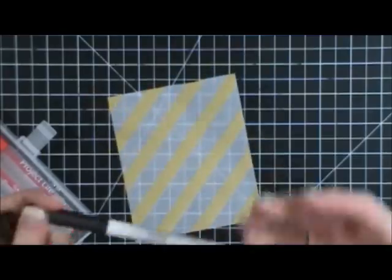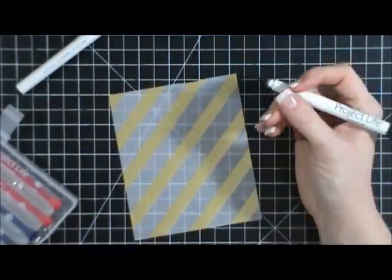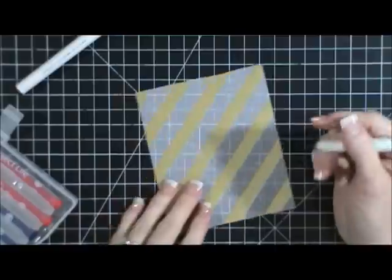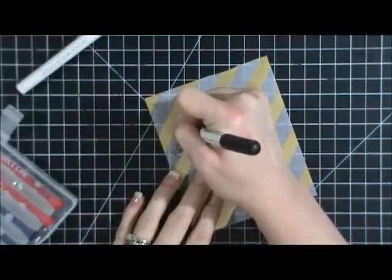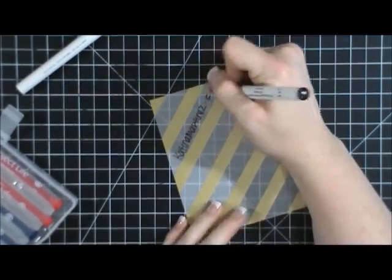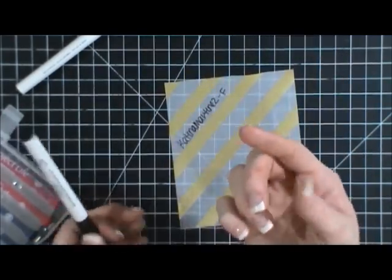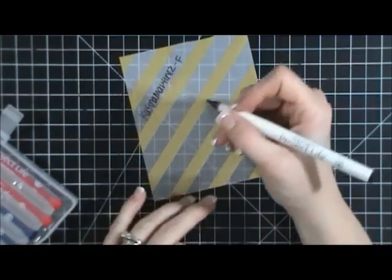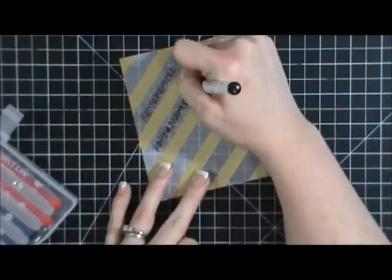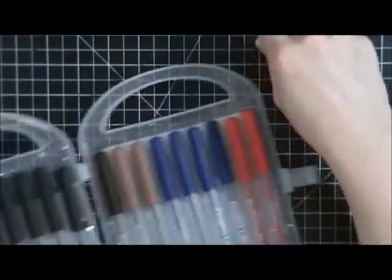Now here's the slick writer — it writes on slick surfaces, hence the name. You can write on photos and vellum with it. This is the fine point slick writer — you can see it doesn't smear at all. Written right over it, it doesn't come off, it doesn't smear. The medium point slick writer also works, though I don't really care for medium points. I was ecstatic to find these included in this case.